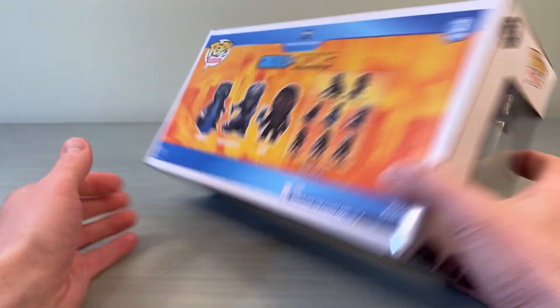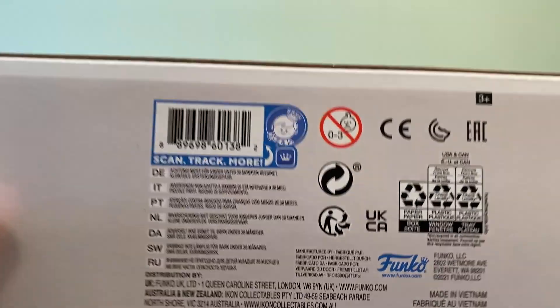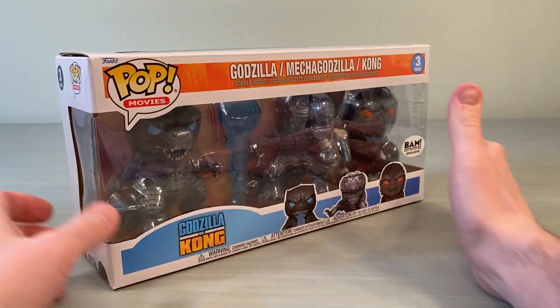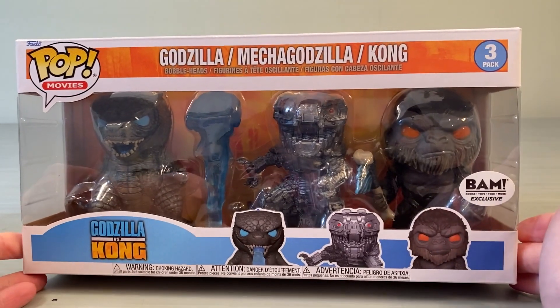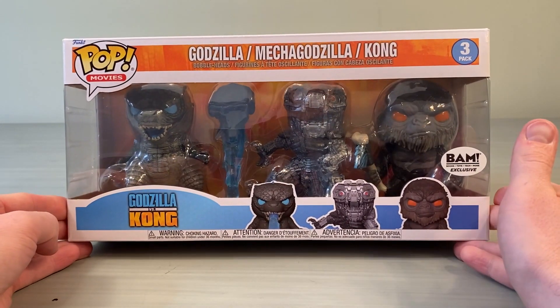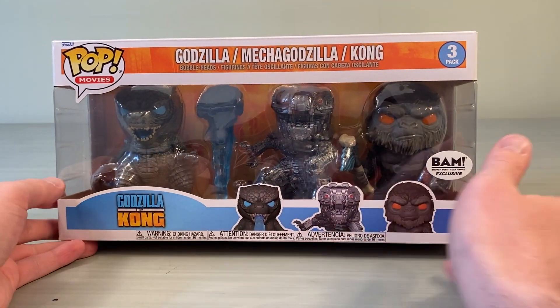Here is the other side. Check out the bottom — if you want, you can scan to track or find more. You can use the Funko web to check out the trending value of this set. This is a BAM exclusive and it is still in stock as of today, so I'll link it in the description below so you can head over and pick one up for yourself.